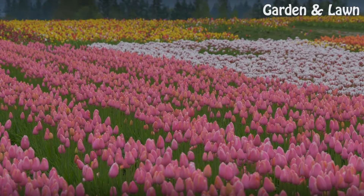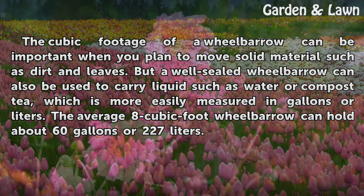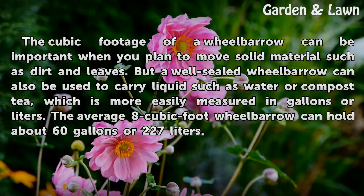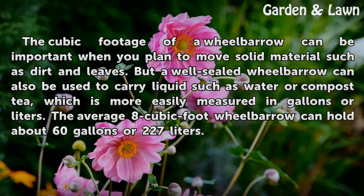Conversions. The cubic footage of a wheelbarrow can be important when you plan to move solid material such as dirt and leaves. But a well-sealed wheelbarrow can also be used to carry liquids such as water or compost tea, which is more easily measured in gallons or liters. The average 8 cubic foot wheelbarrow can hold about 60 gallons or 227 liters.